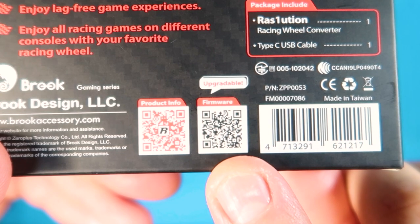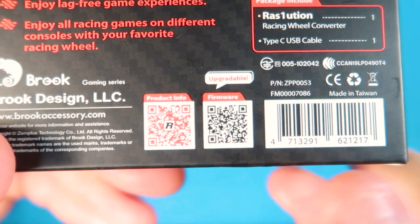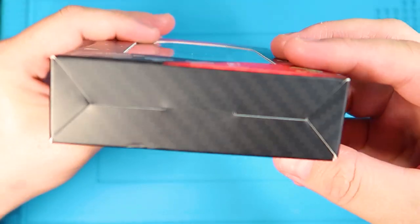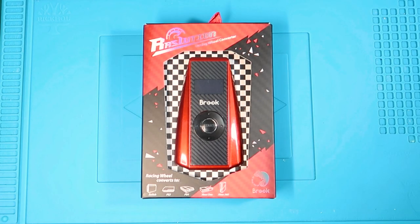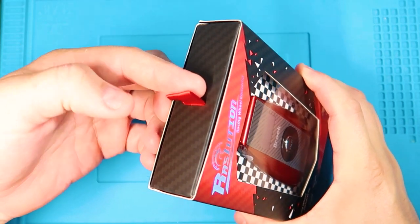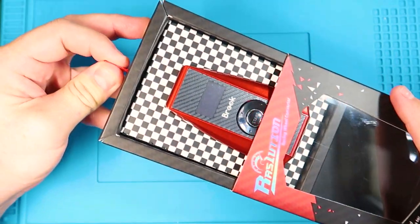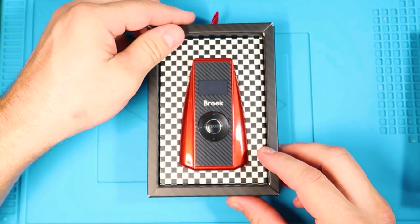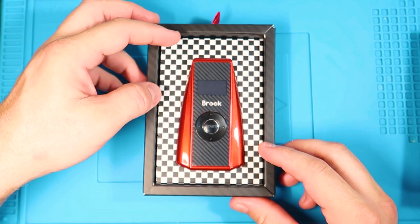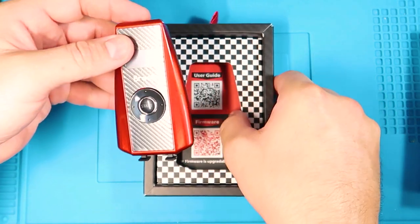Down here is a QR code for the product info, and next to it is to download the firmware because it is upgradable. So let's get into the unboxing. Brook added a nice little pull tab on the top here so you can just slide it out. There is a checkered print on the box since it is for a racing wheel — it's appropriate.